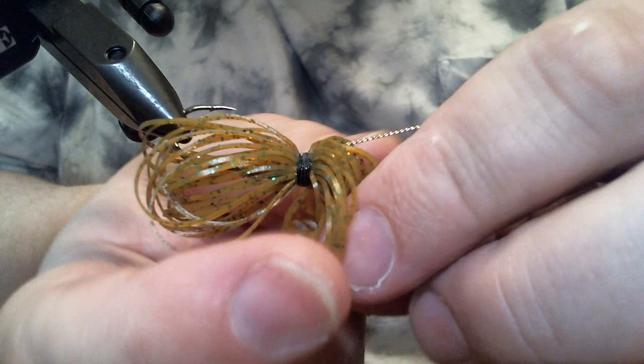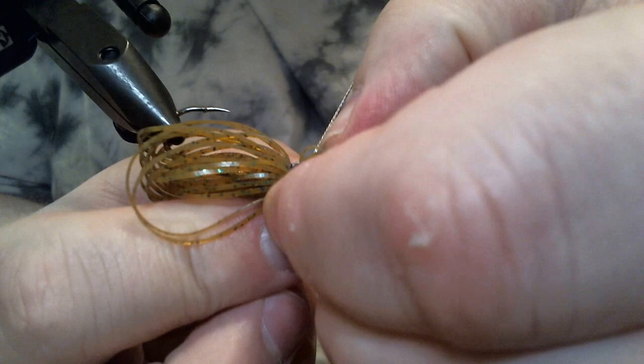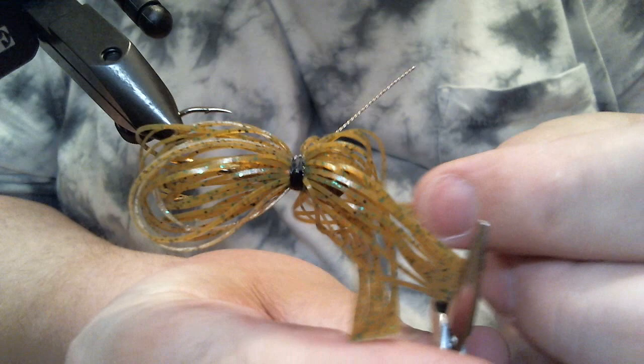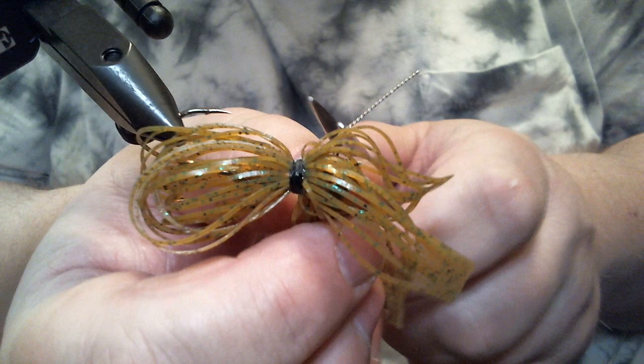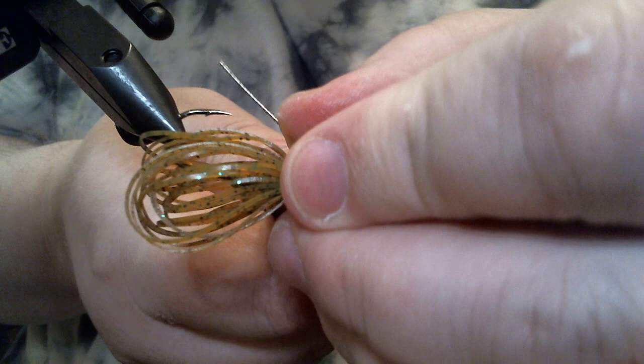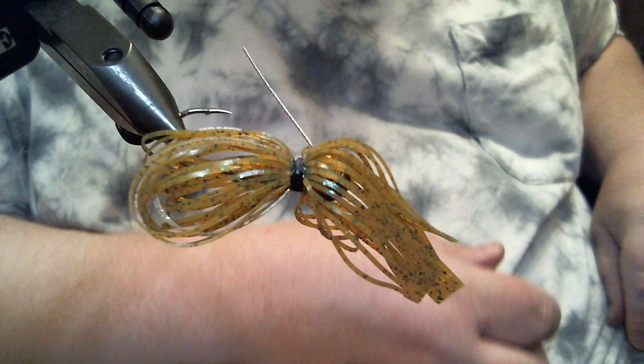Now with the weed guard, I separate the strands and bend the weed guard down at the collar. I'm using a pair of flat-jawed pliers with no teeth — they won't hurt anything. They're great for mashing down hook barbs and also great for thread since you can push down without damaging it at all. Our weed guard is now in position.